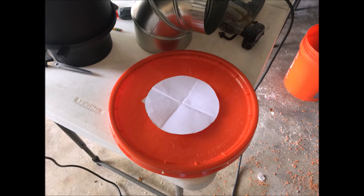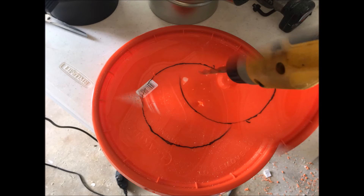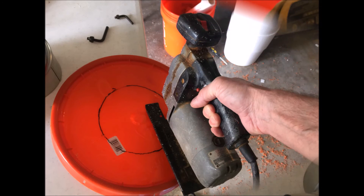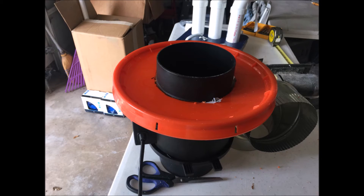I have a template for the hole I'm going to cut on the lid. Use your template, draw your line, drill a pilot hole, and then take the jigsaw to it — a perfect fit.